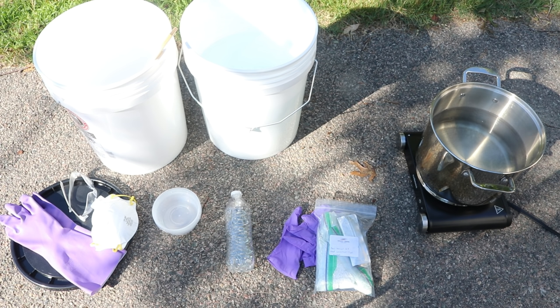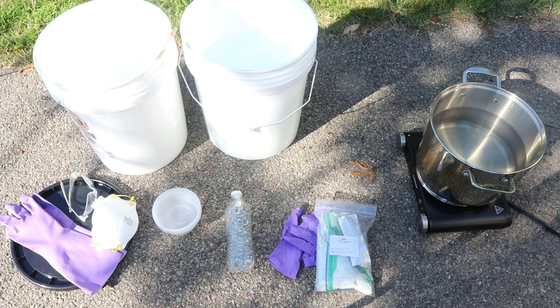In addition to your supplies, you also need a handy set of instructions, and I'm looking at the instructions from Graham Keegan. I'll put a link in the video description, but Graham also sells a kit using Stony Creek Colors indigo, so if you want the materials check out his website to find this complete kit containing American-grown plant-derived indigo.